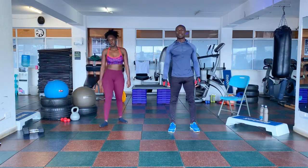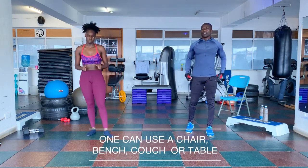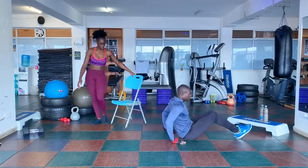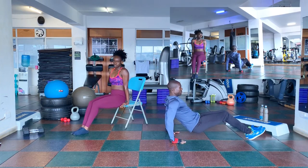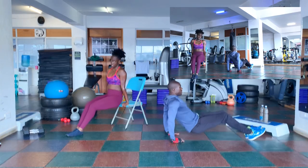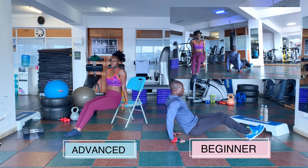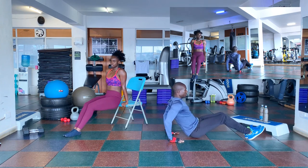On to the tricep dips. You can use a chair, a table, or your couch to do this workout. You will bring your hands very close to your body. Get off whatever you are sitting on. Shandam is demonstrating something easier. Then you will go down. 3, 2, 1, go.